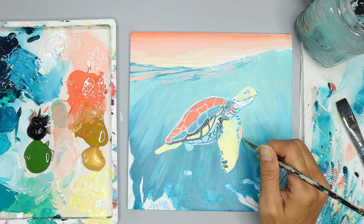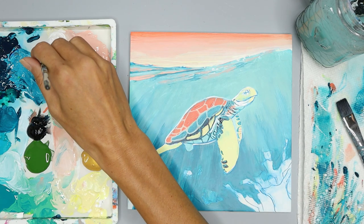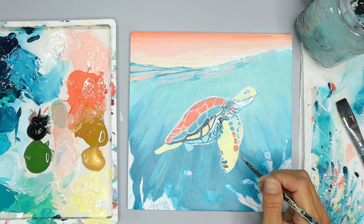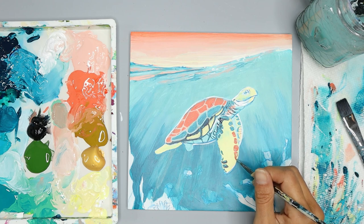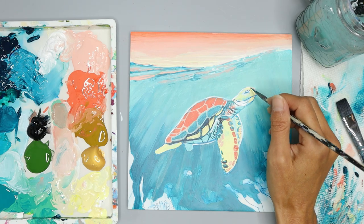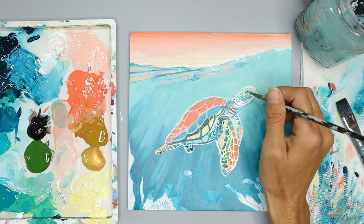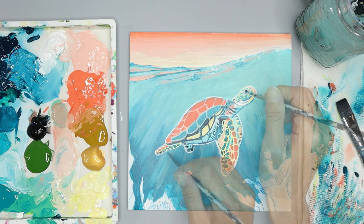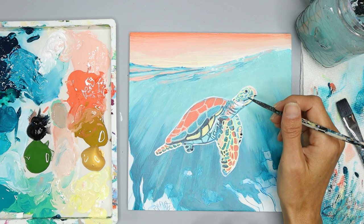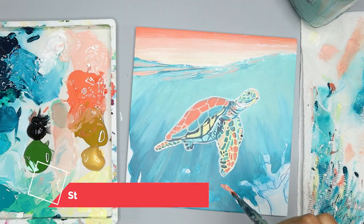Now I'm going to outline the turtle with white, using just the tip of my detail brush and going rather slow to get a really nice line. You can also use your reference photo to get ideas and understand where I'm placing the shapes. Just go ahead and relax and follow along as we put in details. If there are any details you don't want to add or don't like the way I did it, just leave it out. Paint the eye, the lines of the neck, and the separation of the mouth in dark blue.